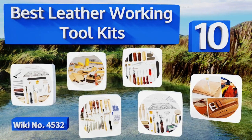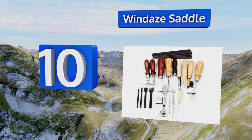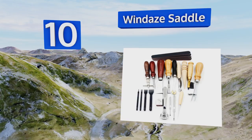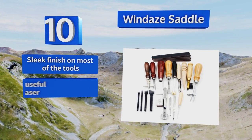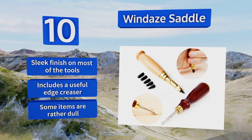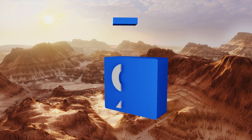Starting off our list at number 10, the Winday Saddle is a broad 18-piece set designed to handle your punching, stitching, and carving needs. You can use the Japanese-style skiving knife to pare down the piece you're working on, or the lightweight beveler to ensure it's rounded and smooth. There's a sleek finish on most of the tools and it includes a useful edge creaser; however, some of the items are rather dull.